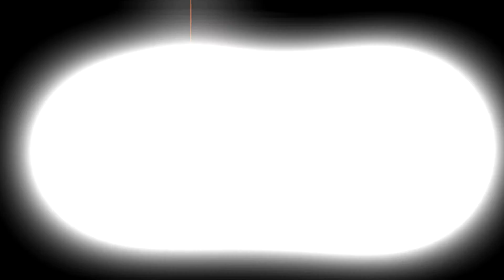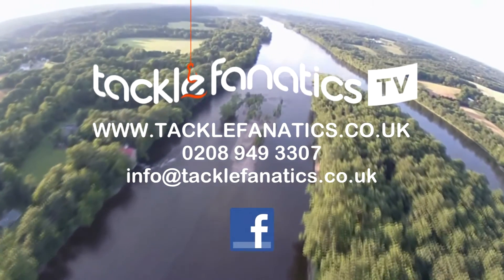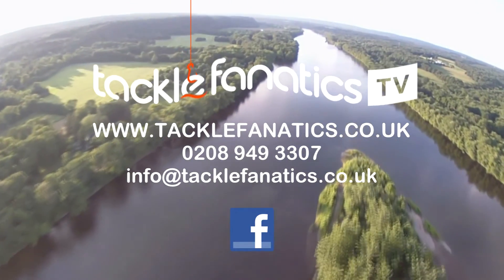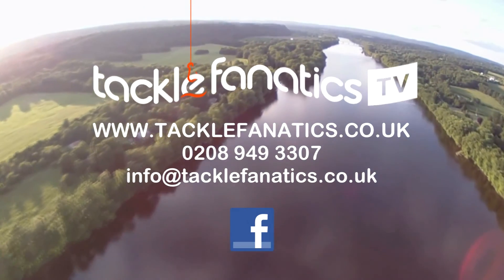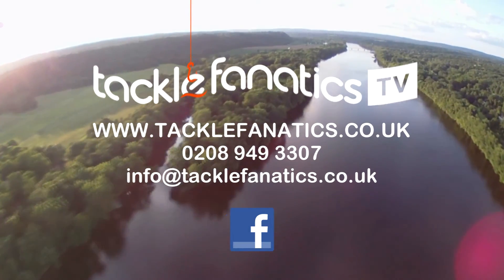You've been tuned in to Tackle Fanatics TV — many thanks for watching. Tackle Fanatics are a full Jag stockist and offer a massive range of products at the best prices around. We also sell a vast selection of rod supports from all the other leading manufacturers. To view our range log on to www.tacklefanatics.co.uk. Remember we also offer finance to make your tackle purchase more affordable. Tight lines from everybody at TFTV — thank you.